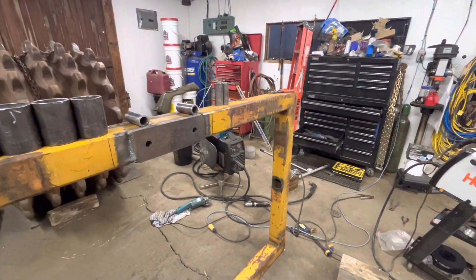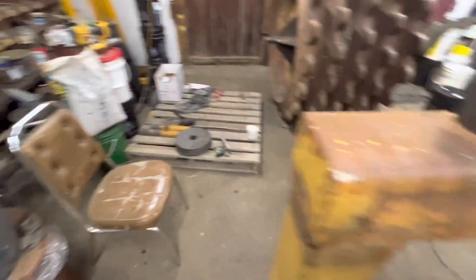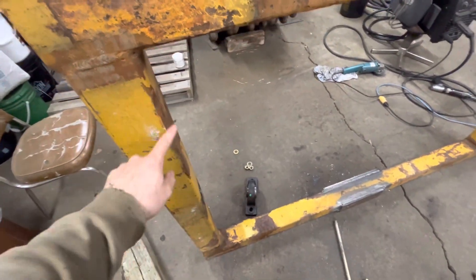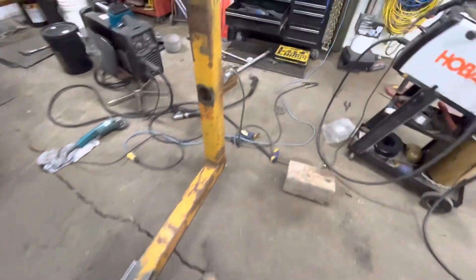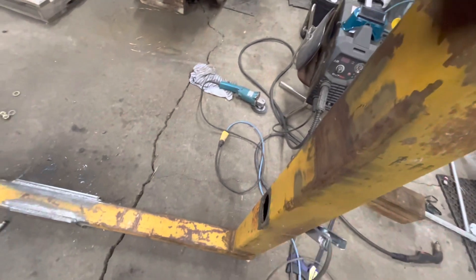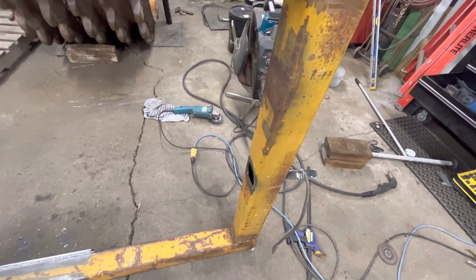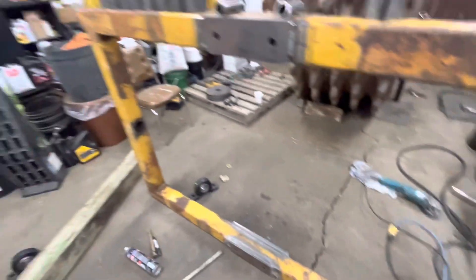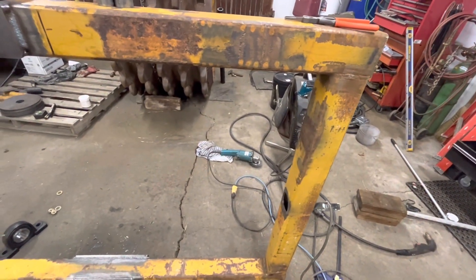Then I'll be pretty much ready to put those on the outsides. And then I got some more quarter inch to go from here to there because I just wanted it to be a little bit stronger. I'll be able to put that on the inside and make it half inch of steel here and a quarter inch there, so it'll be three quarters of an inch of steel. I think that would be good enough — I guess we'll have to wait and see.